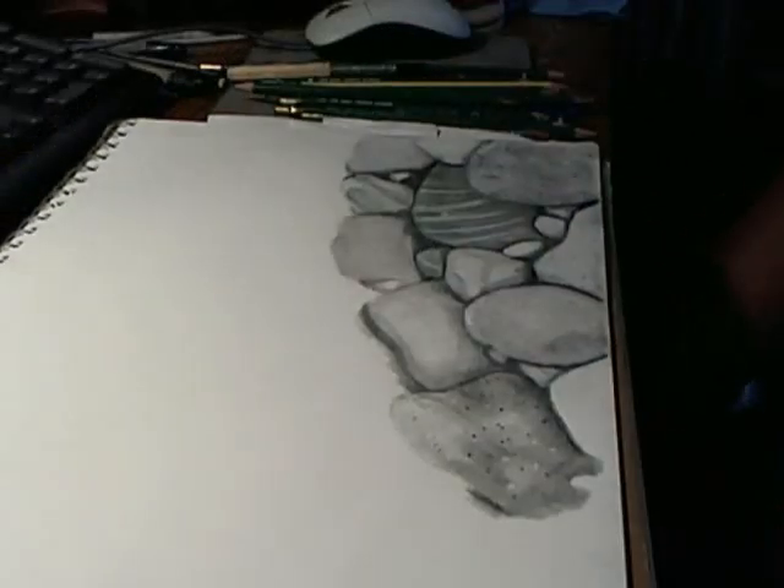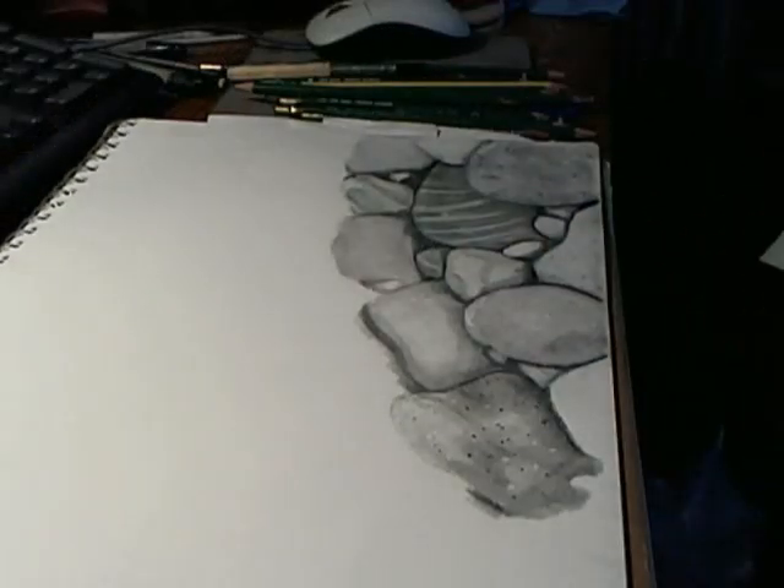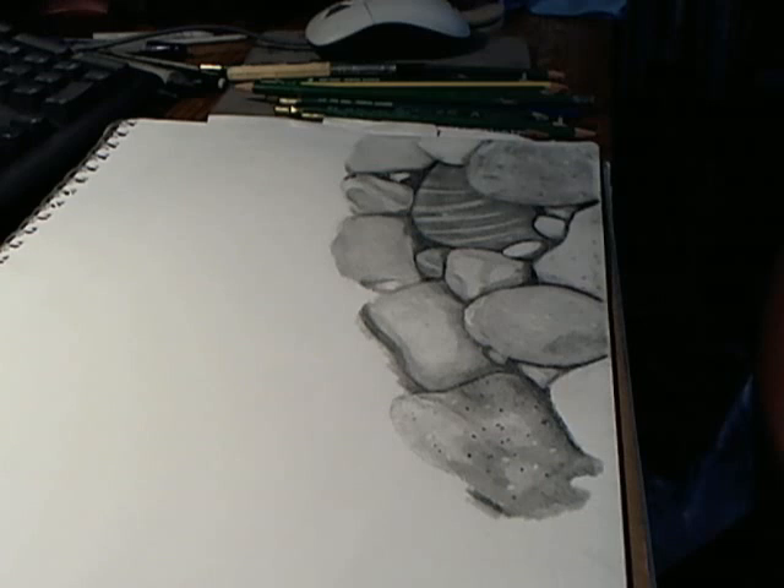We're not supposed to use further pencils, we're not supposed to use charcoal. So I'm just thinking about doing these rocks and then trying it on a smoother paper to see what happens.